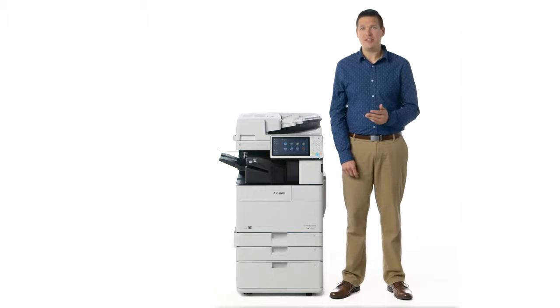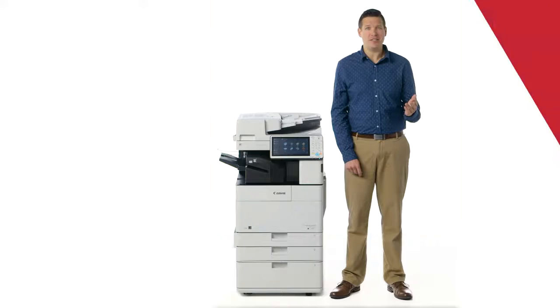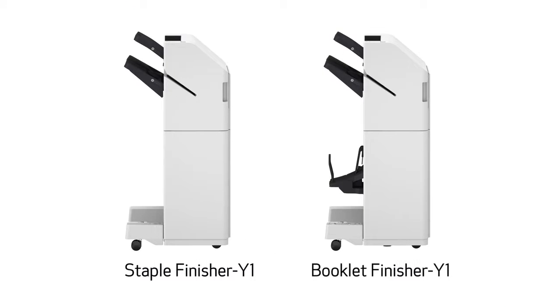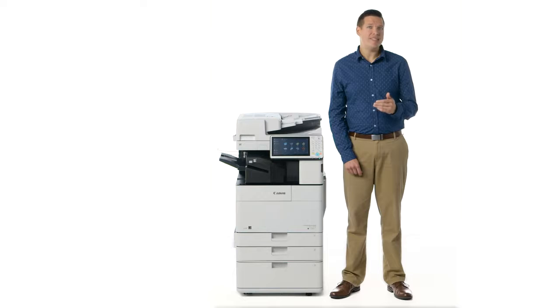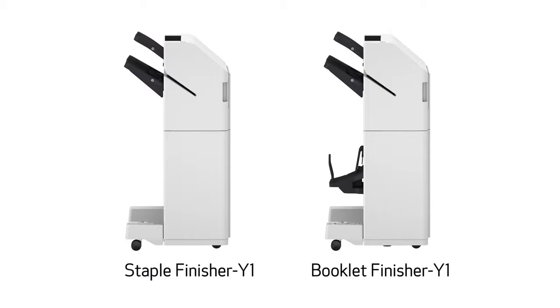With the Image Runner Advance 4500 series, you can choose one of two optional external finishers: the staple finisher Y1 or the booklet finisher Y1. Both are capable of stapling up to 50 sheets, but the booklet finisher also supports saddle stitched booklet printing. These optional finishers feature two trays and support an output capacity of up to 3,250 sheets.